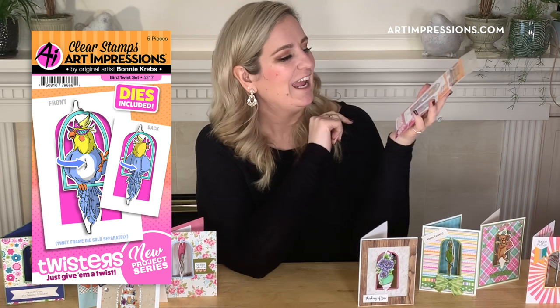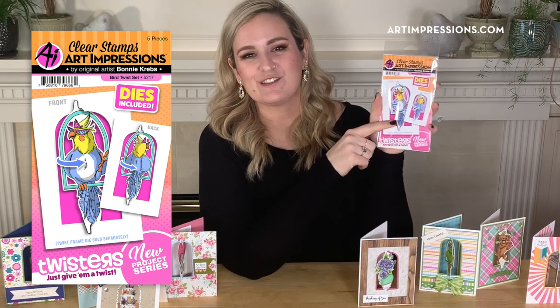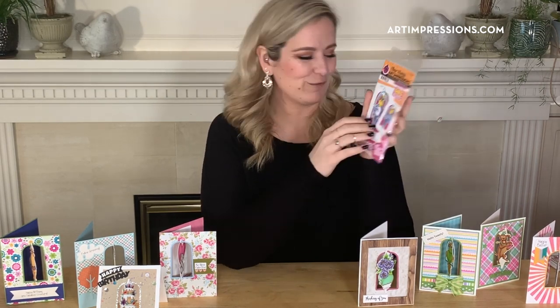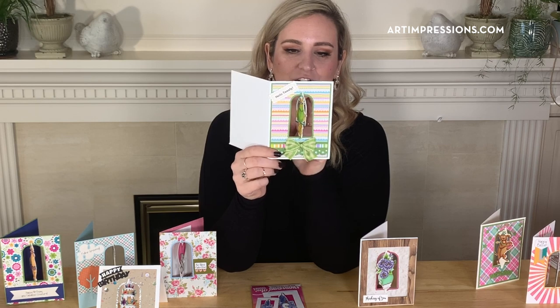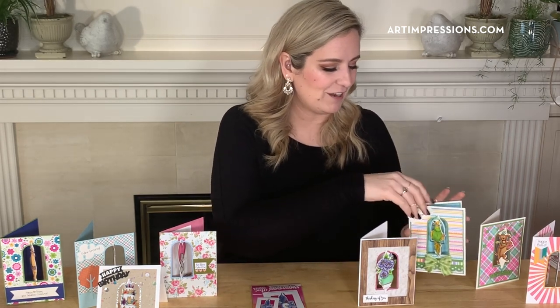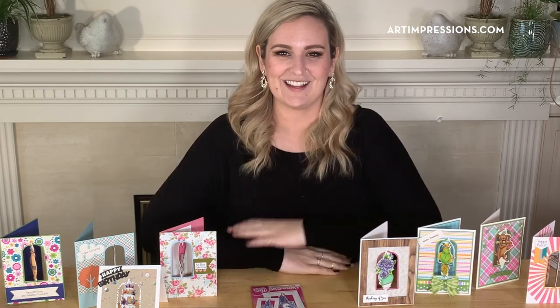Last but not least is our Bird Twist set, with the sentiment 'Hello Tweety.' She's got extravagant sunglasses and a little tiara on top of her head because she is just fabulous. She's sitting on a little perch swing. I hope you enjoy these as much as we do — we think this line is going to be so much fun and so user friendly. Let us know what you think in the comments below. Thank you so much for joining — enjoy, and I'll see you next time!